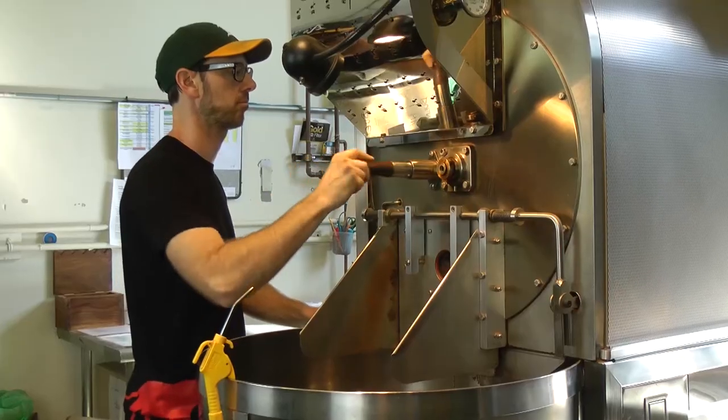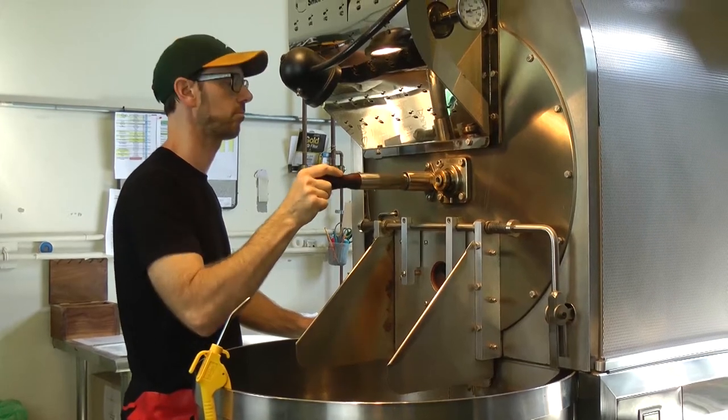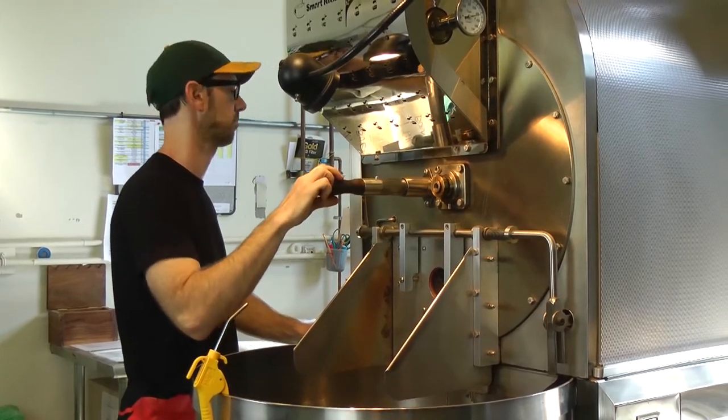So as a master roaster, the trick is to make those coffees taste the same, whether they're roasted on the San Francisco or the Loring. For the Loring, keeping in mind that the air is penetrating the coffee, we know that it can mute the acidity.